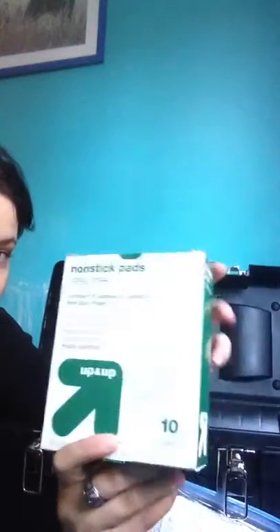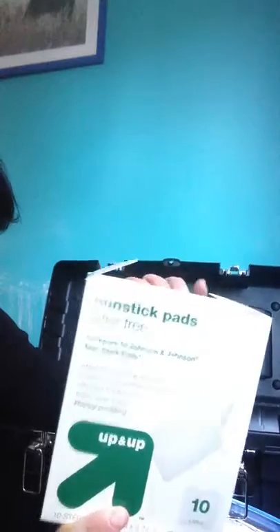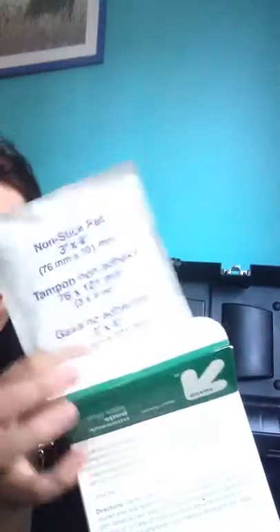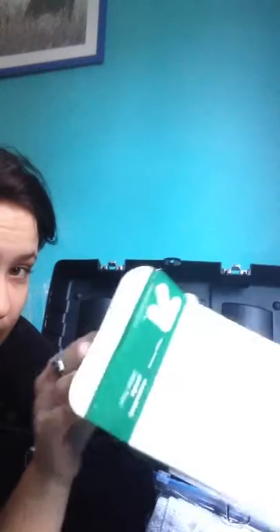Something really important that I know a lot of horse people don't have — and I just don't understand why — is non-stick pads. These are the kind of pads you want to use for wrapping a wound because they don't stick to the wound and they don't leave little fibers in there the way gauze and cotton balls do. They come in a sterile package and you open them right before use.